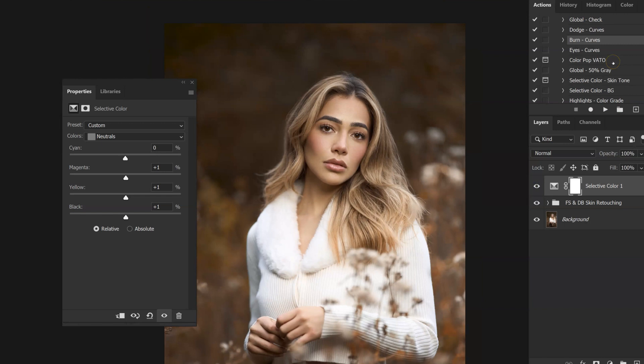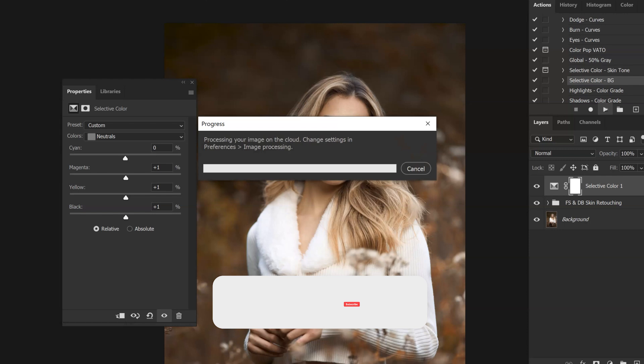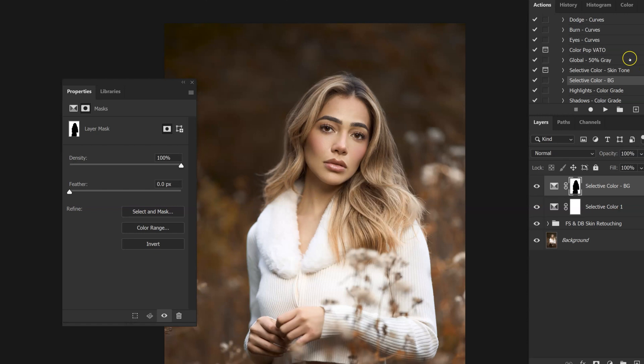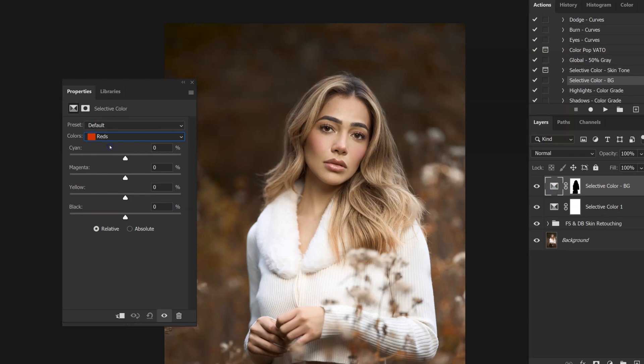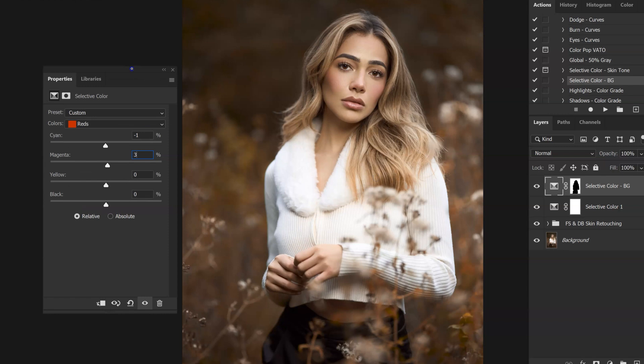I also have an action that runs a selective color with a mask specifically to color grade the background. After running that action, if I hold Alt you'll see that what's in white is what's going to be color graded. I'm going to switch to reds, go negative 1, then 3, then 5, and I really went strong on the blacks at 27 — the dark areas. Here's the before and after — just adding a little bit of depth to the image, especially with that 27 on blacks.